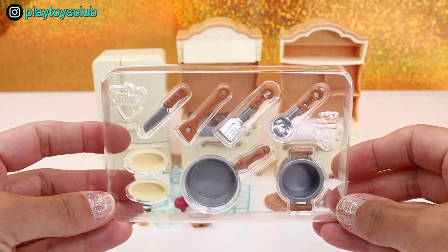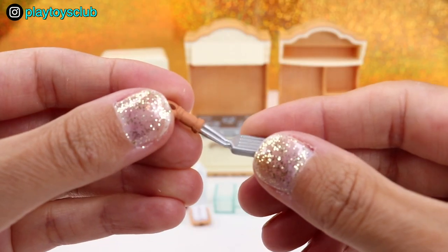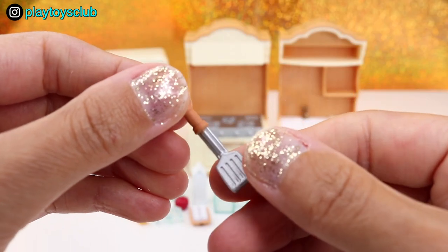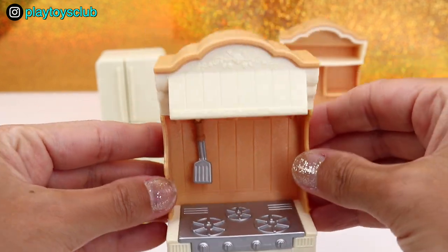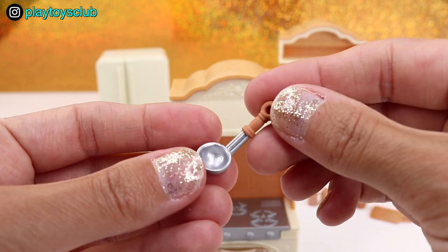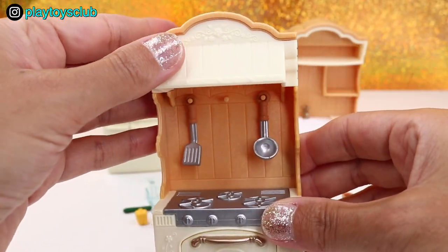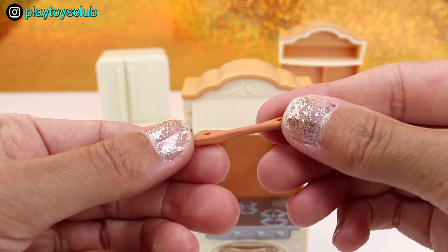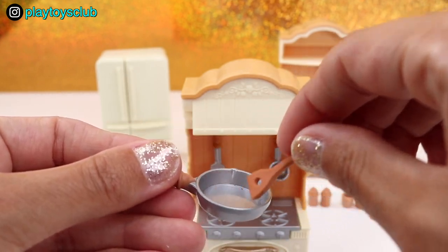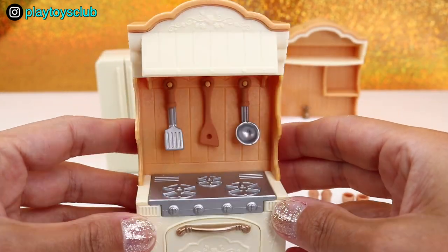Now let's open up and take a closer look at the cookware that comes in this set. First one is a silver spatula with a rubbery handle, and I will hang it on the first hook above the stove. Next one is a ladle — also silver with a rubbery handle — let's hang it on another hook. And the last one is a wooden spatula, perfect to use with a frying pan, and I will hang it right there in the middle. It looks so amazing!